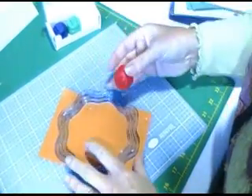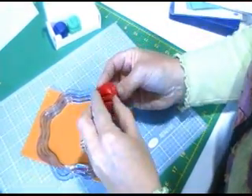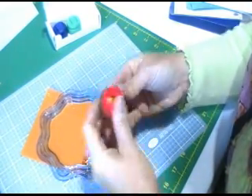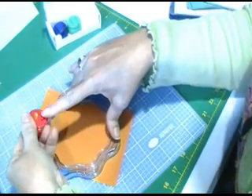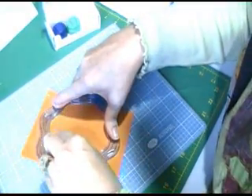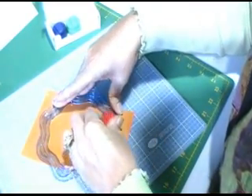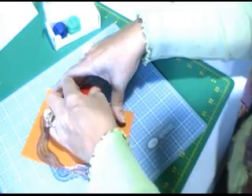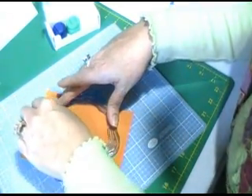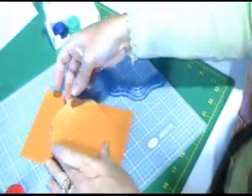Because I want the closest cut to the edge as possible to get the bigger flower on the inside, I'm going to use my Red Blade. Just fit the little stems into the groove, hold the shape in place, and just run along the grooves. And there's my shape.